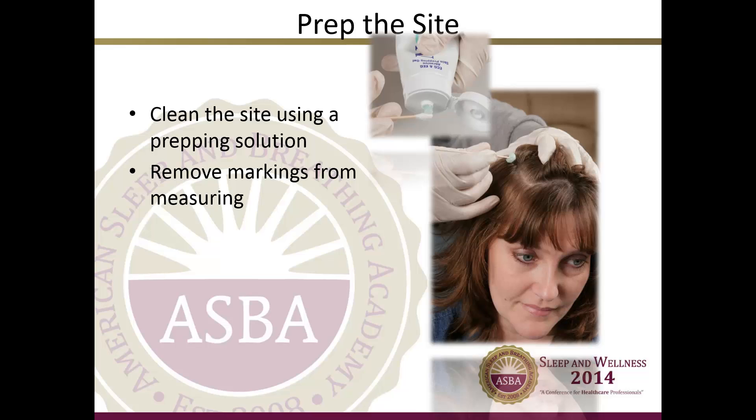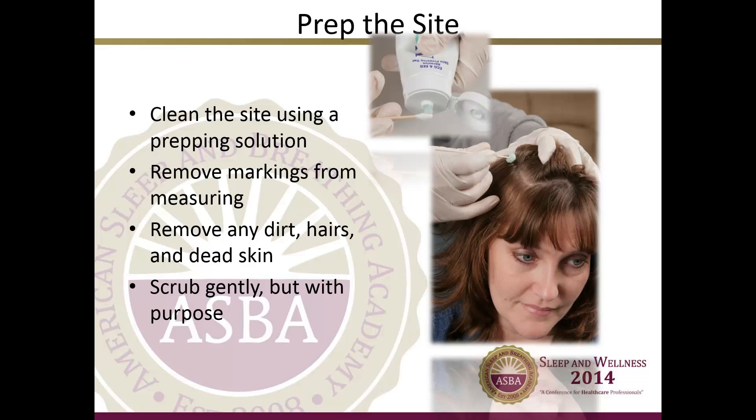These sites will have markings on them from when you measured the patient's head. The markings should be erased by the prepping solution, and any dirt, hairs, and dead skin should be removed. Be sure to scrub gently, but keep in mind you are purposely trying to remove anything that could impede the electrode's ability to connect with the scalp. Prepping solutions are electrically conductive so they do not need to be removed before applying gold cups. Other electrode sites on the patient's skin should be wiped clean with a gauze pad after prepping. Large wrinkles and loose clothing should be pulled tight before placing the respiratory belts. Sometimes it is helpful to shave the parts of a patient's chest where EKG electrodes will be placed, rather than ripping the hairs off with the electrode in the morning.